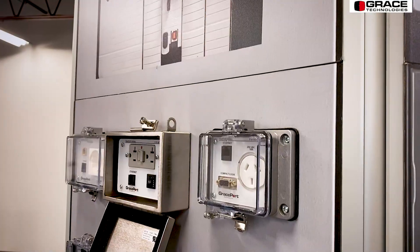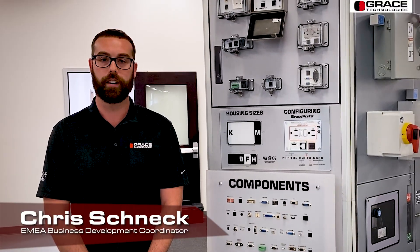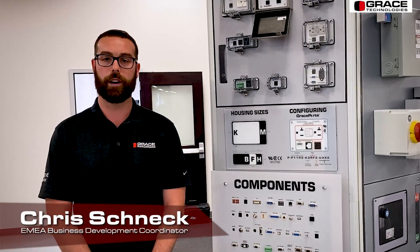Hello, everybody. I'm Chris Schnett. I'm with Grace Technologies. I'm our EMEA Business Development Coordinator. I'm here to give you a quick little rundown of our virtual booth since we can't be with each other face-to-face.